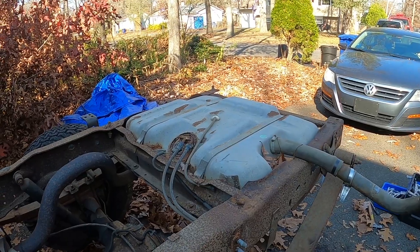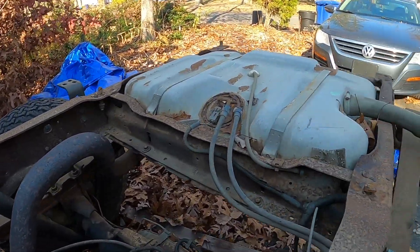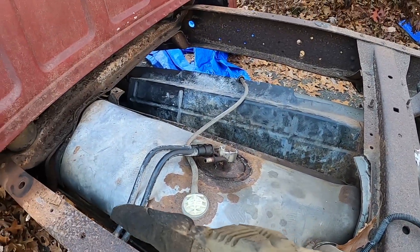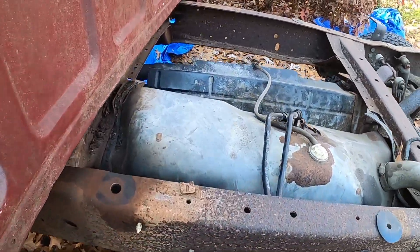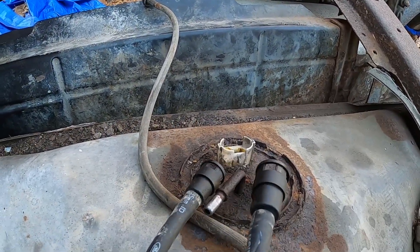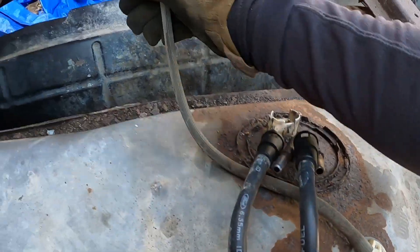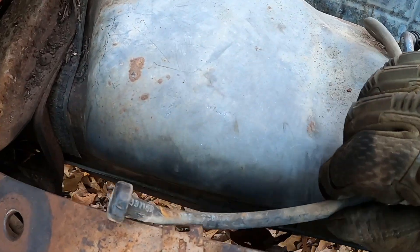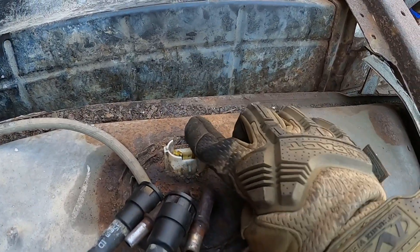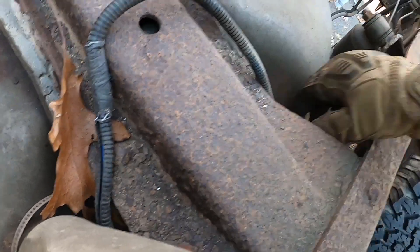All right guys, so in this one I'm going to drop the fuel tanks because I want to get everything out of here. I've already started disconnecting this one — at first I was taking the cab bolts off because we were going to take the cab off first, but I can't get help right now so we're going to do this. I've already disconnected these two lines and disconnected this from the frame — it just sits right here.